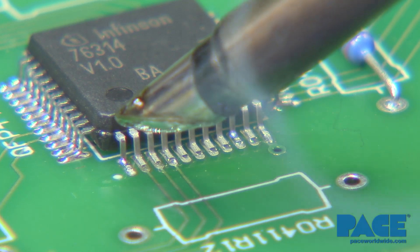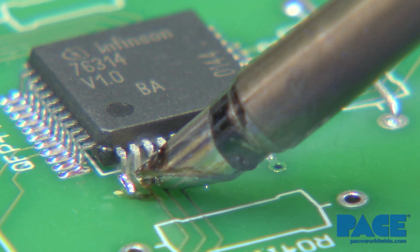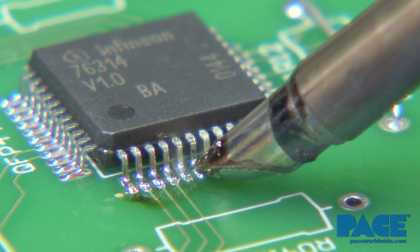Position the MiniWave tip so the solder bead contacts the top portion of leads, and slowly move it over the row of leads to form proper solder fillets at each joint.